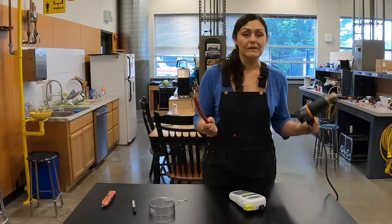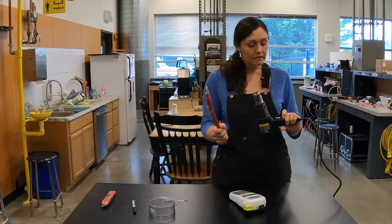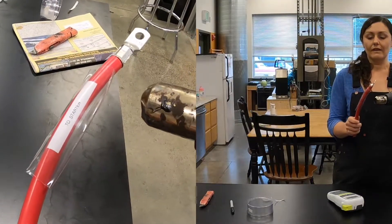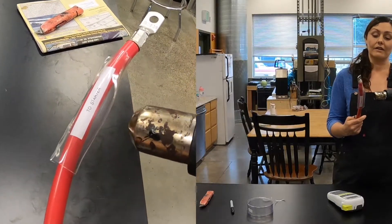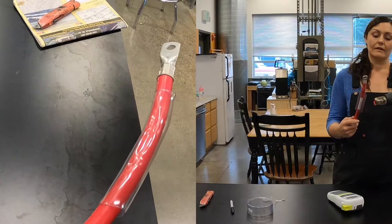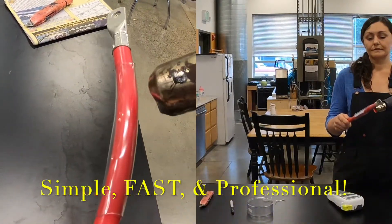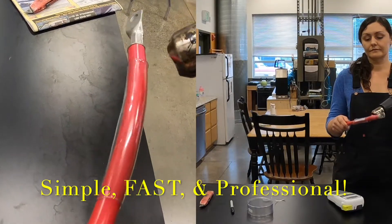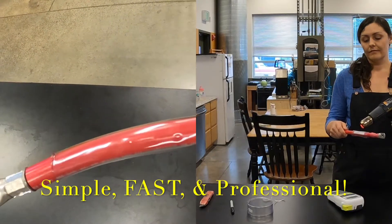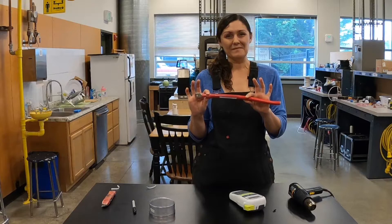Then grab a heat gun — be very careful with these, they're extremely hot, that's why they're called heat guns. Evenly apply the heat around the shrink wrap, and you have yourself a permanent, professional-looking label.